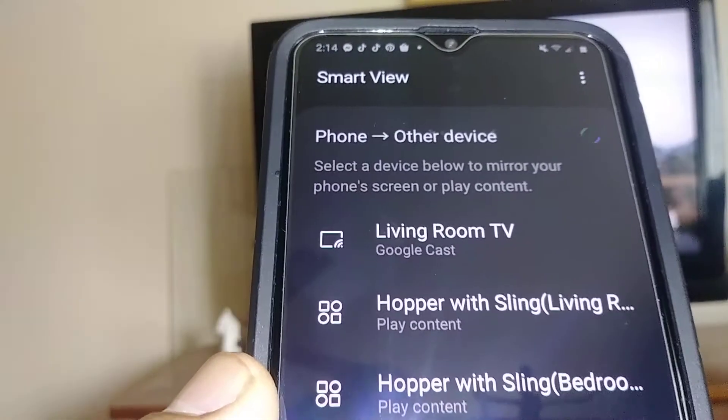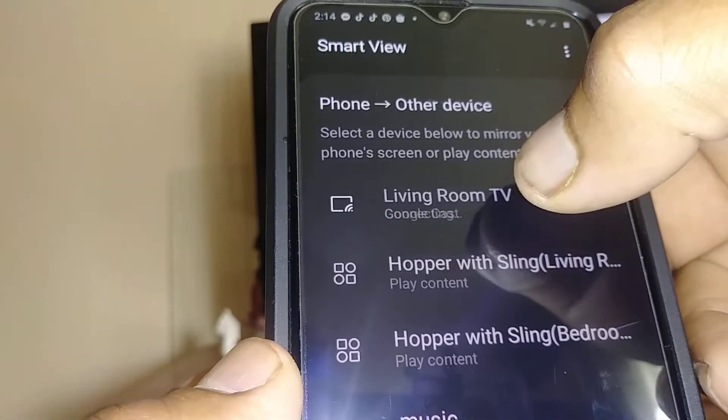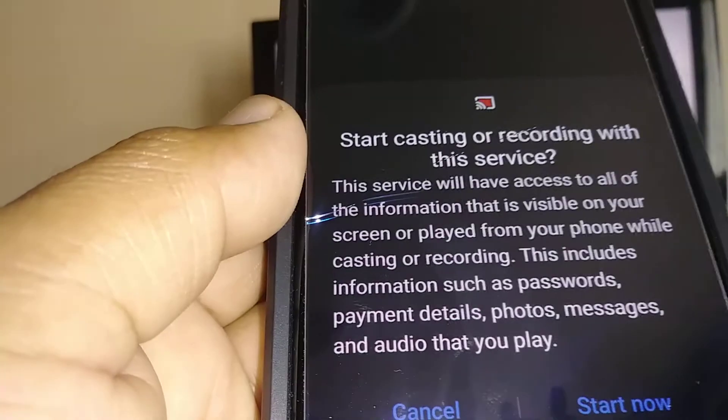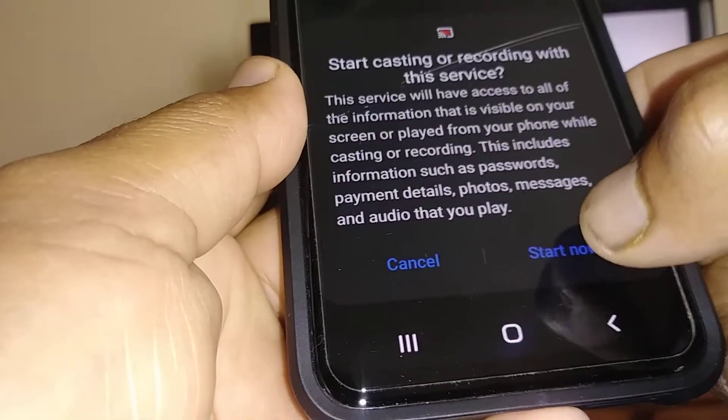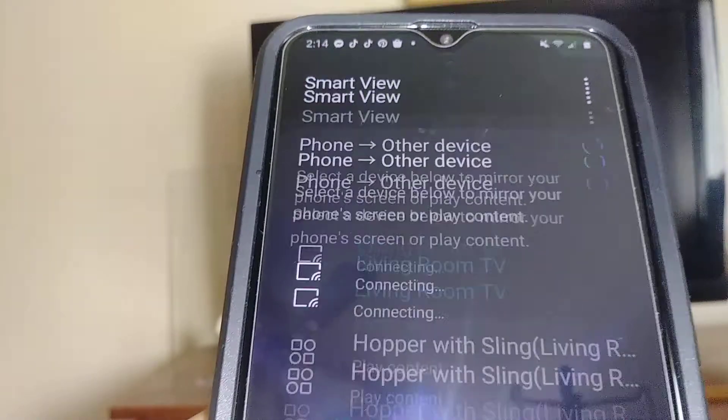Sync your device — it will show on screen. In this case, I'm using a Chromecast from my smartphone. Just tap Start Now, and now you can see my screen on the TV.